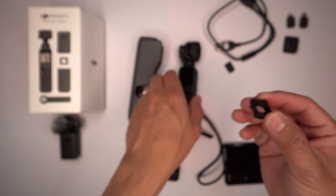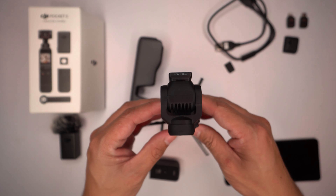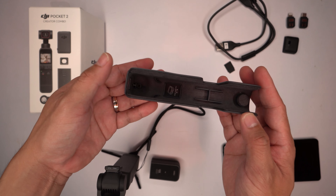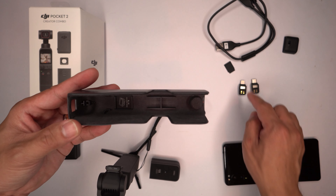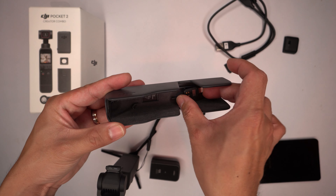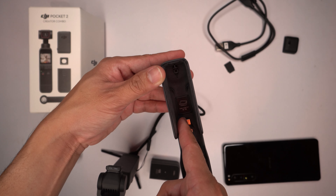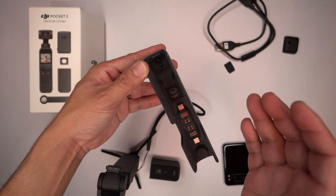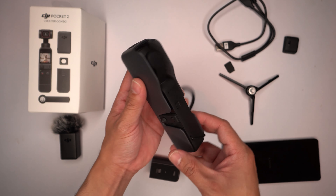To install the wide-angle adapter, just power the camera on, slide it in — it magnetizes a little bit and clips into place. It's not going anywhere. The case that comes with the Osmo Pocket 2 has dedicated slots where you can slide in and securely store the type-C and lightning adapters for your phone. There's also a wide-angle slot because without the case you wouldn't know where to put the wide-angle lens — it magnetizes in there as well.